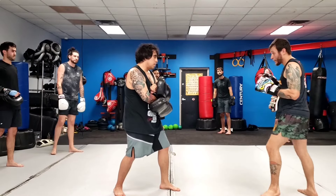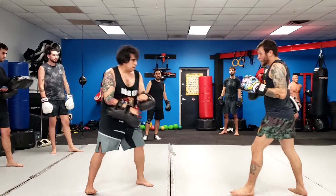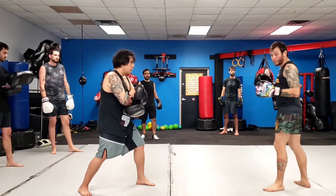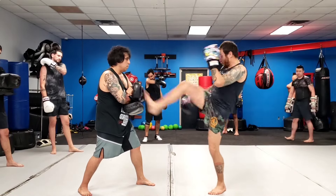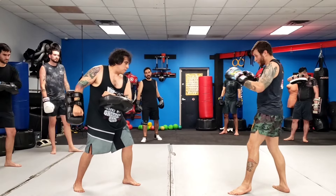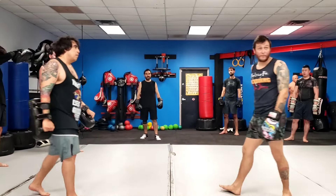Okay, guys, again — first one: one, whoosh, two, whoosh, hold up the round kick, whoosh. Okay, second one's going to be the knee: one, whoosh, two, whoosh, third one just hold the knee, whoosh. Okay, now I have to give him a little shove after the knee.